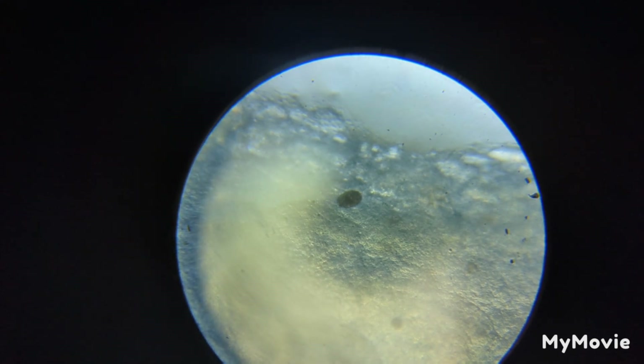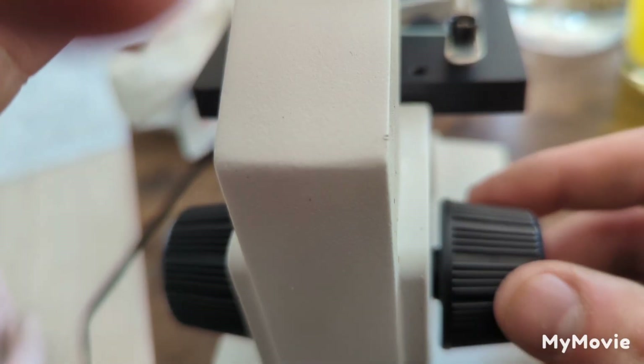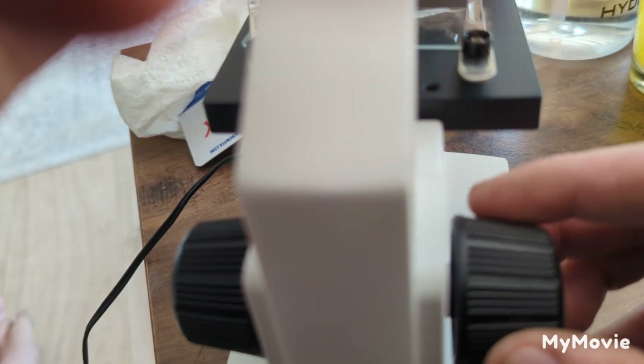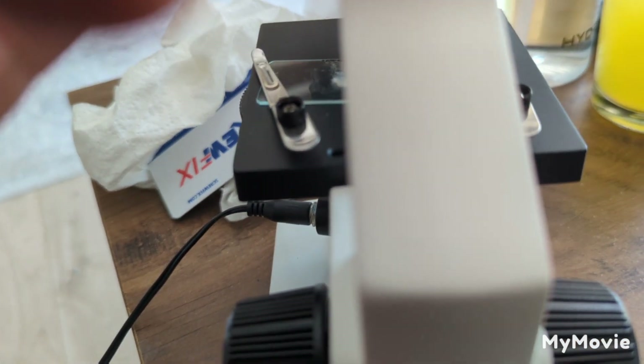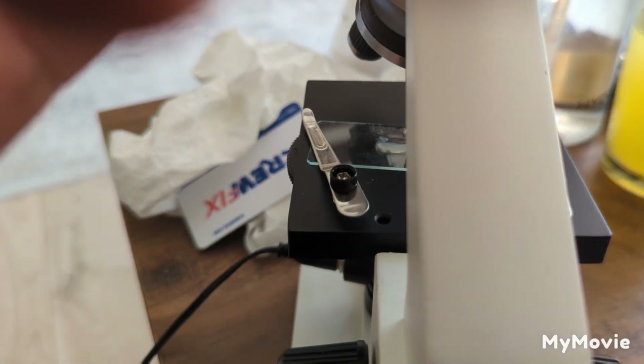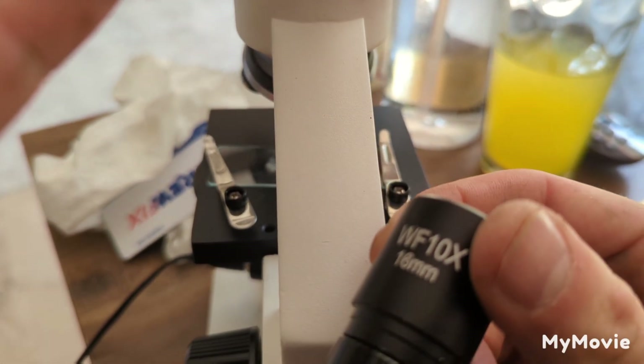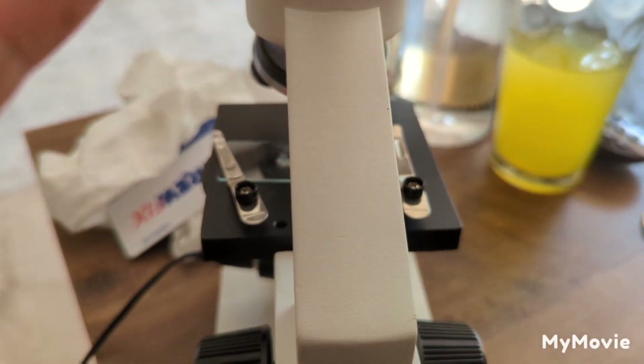I'm going to carry on having a look around and if we see anything else I'll bring it back. This little dial on the side — they're just turning it left and right and I'm zooming in and out. What I was saying about the different lenses — that's times 10 that I'm looking at this on; the other one is times 25. We've definitely got trichodina. There's two of them and you can just see them turn around.